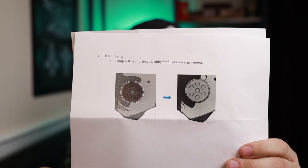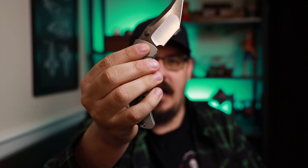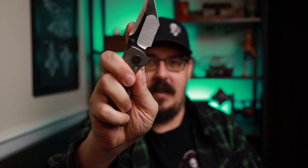All of these are changes that Brandon Corbin and Sean over at Null Knives have told me about. The big one for me — I'm going to show you on the paper I received — the ramp is going to be shortened. My primary gripe with this knife, which I showed in my first impression, is that when I go to disengage the knife, it looks like it's up on the ramp and it jiggles shut. By shortening the ramp, it's not going to do that anymore.